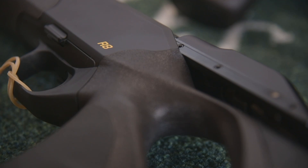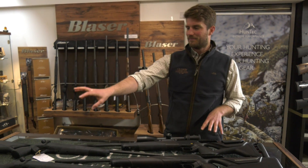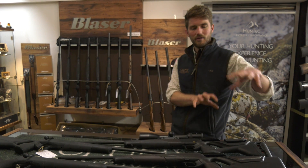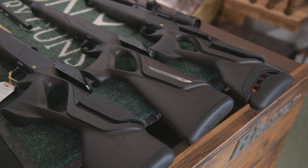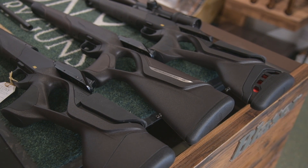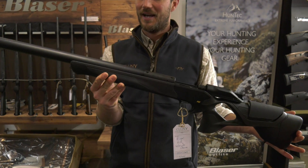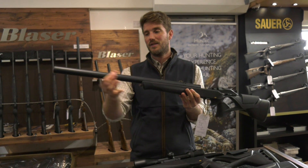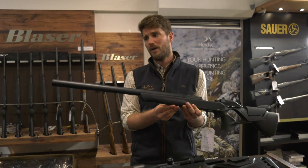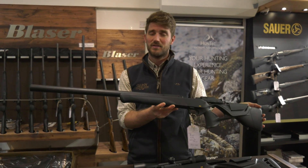So the R8 is the R8, but it's which version you want — the Professional, Professional Success, or the R8 Ultimate in a number of variations. And then, although not a stock option, you could have something like the very interesting R8 Ultimate Silence, which obviously has the shrouded barrel and negates the need for a moderator, which has been a really good seller and is a really interesting gun.